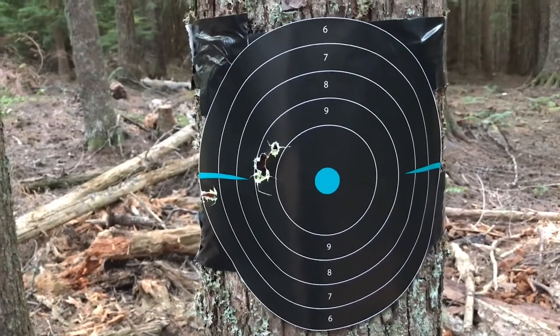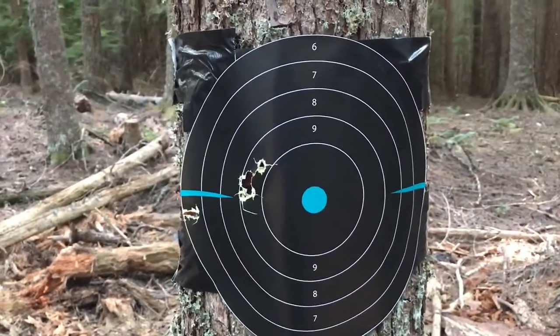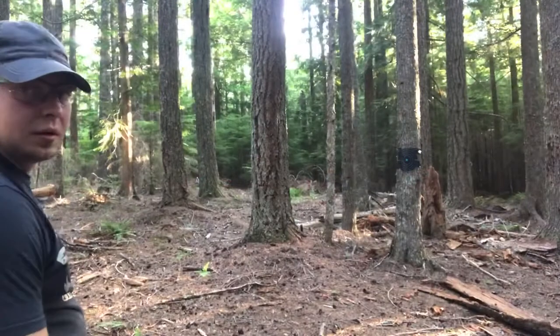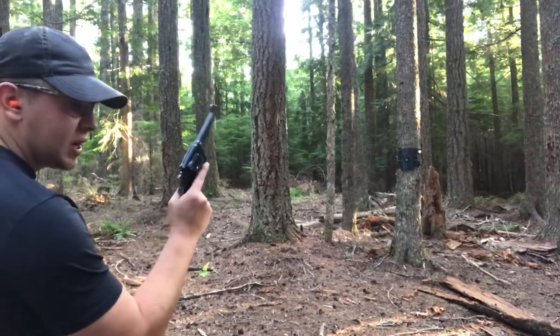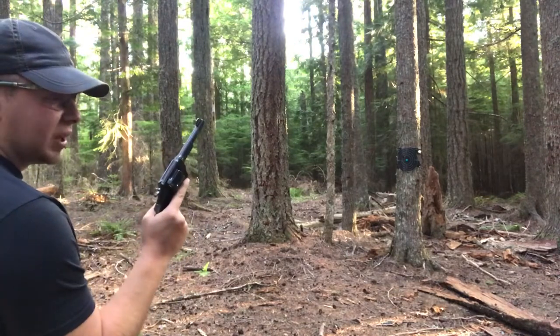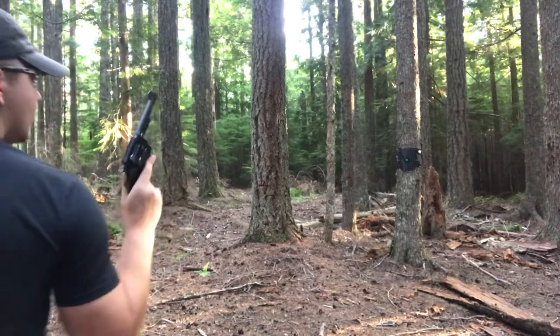Let's go ahead and move up to five yards and do the double-action single-handed round. We've moved up to about five yards from the target. With the 1917, we're going to do this all double action and fairly rapid.